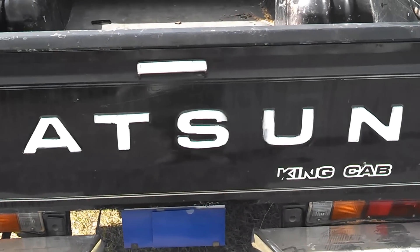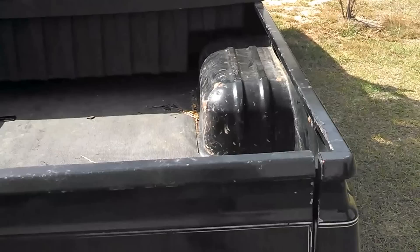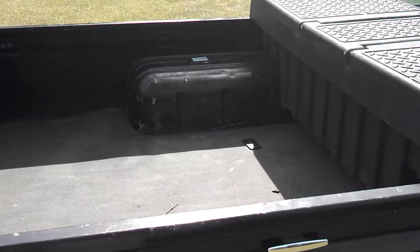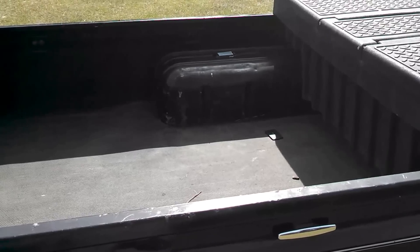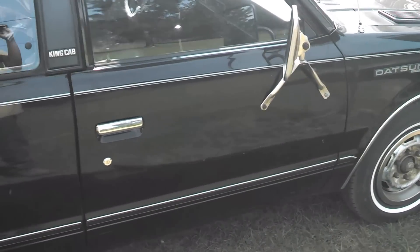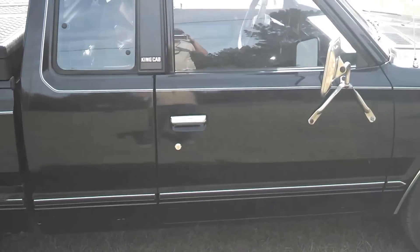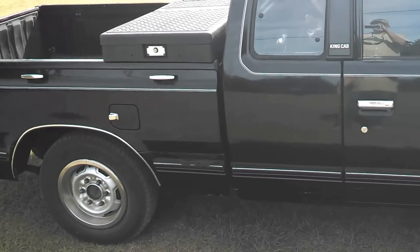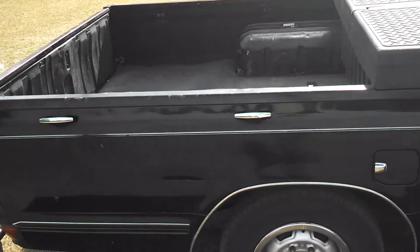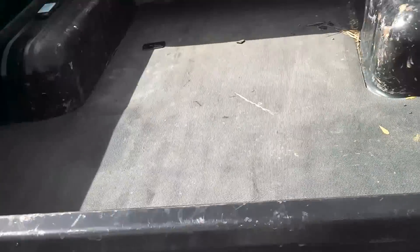The only other thing I've done that's really substantial is I put a floor pan patch in on the passenger side. It was rusted out pretty damn bad, and that was about the worst thing I've done to it, but I got that all patched and repaired and it's solid as a rock now.